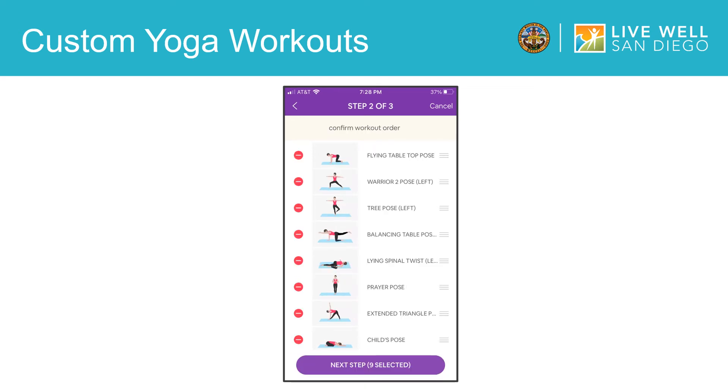In this second step, you can reorder the poses that you chose and remove any that you don't want. If you want to remove a pose, tap on the red icon. If you would like to reorder the poses in your workout, tap, hold, and drag this icon to rearrange the exercises. Once the poses are in the order that you like, tap here to go to the final step.